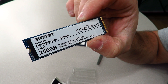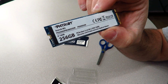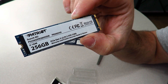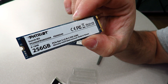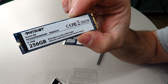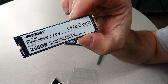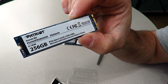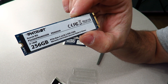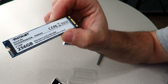It also features Smart ECC to reconstruct data stored within defective pages as data is processed. The MTBF is 2 million hours, with a 4K aligned random read speed of up to 200,000 IOPS and a 4K aligned random write speed of up to 90,000 IOPS. TBW is 150. Supported operating systems include Windows 7, 8, 8.1, and 10, with an operating temperature of 0 to 70 degrees Celsius.